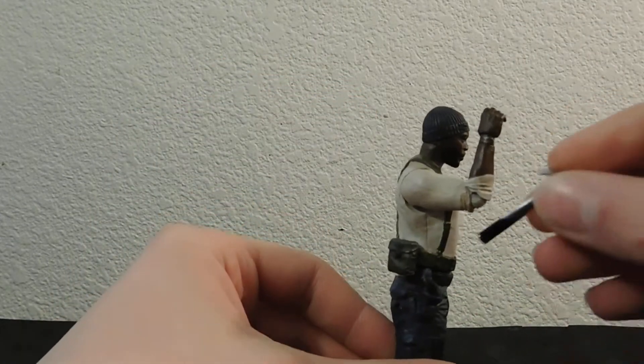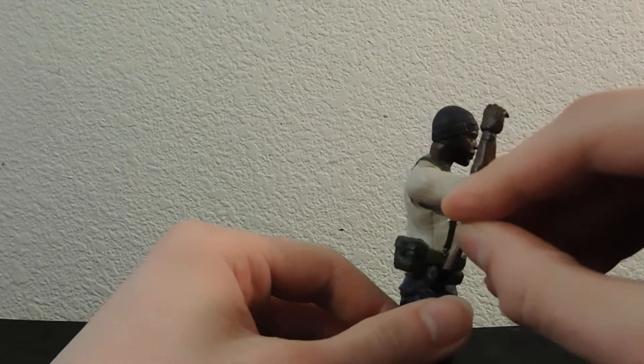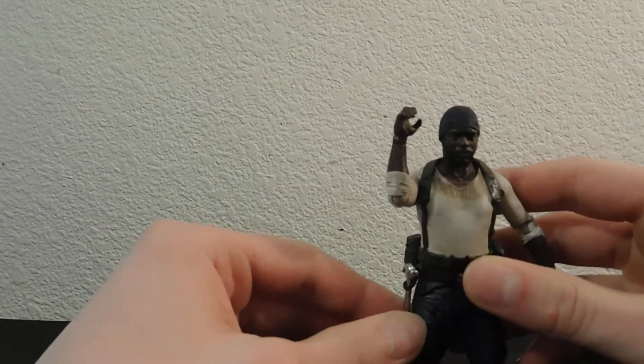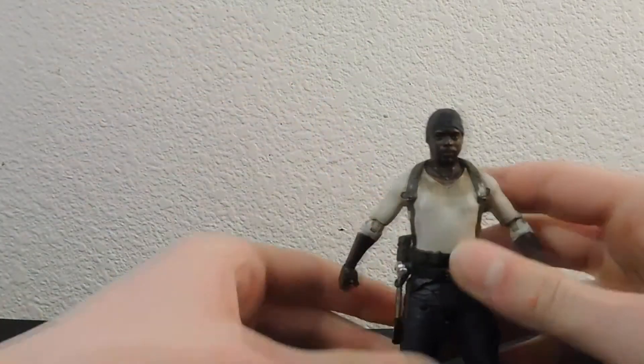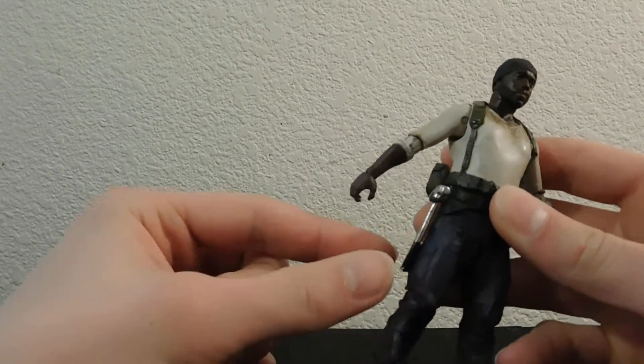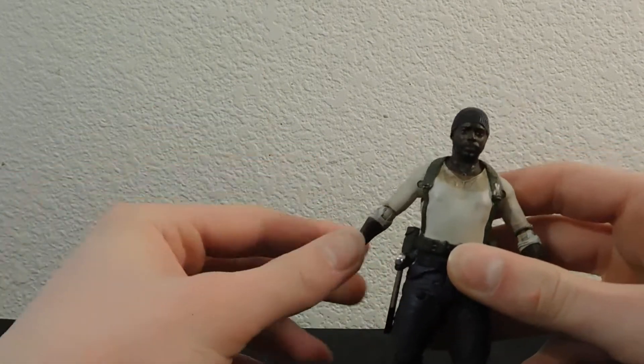Here's the belt loop that I put in, and it can hang his hammer in it. I think that looks rather nice. It sits there well, and it doesn't completely hinder the articulation there, but if you do have the hammer in there, it does a little bit.